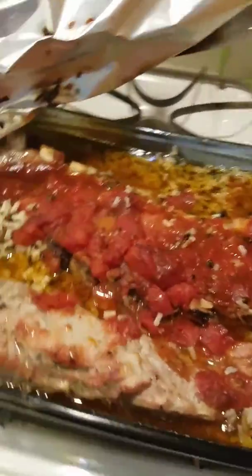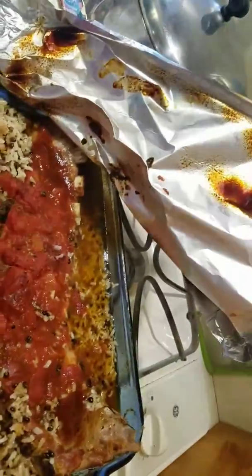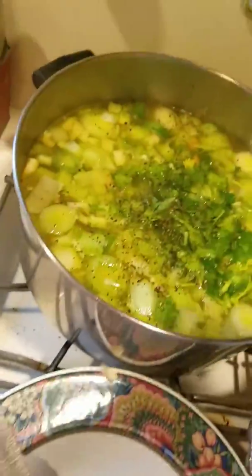Okay, Step 7. I took the rice that was done and put it in the tray here. I've got my aluminum foil, I'm going to put it over and wait for it to cool, and when it cools I'll put it in the refrigerator downstairs.